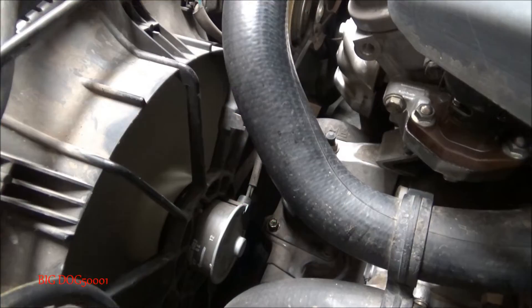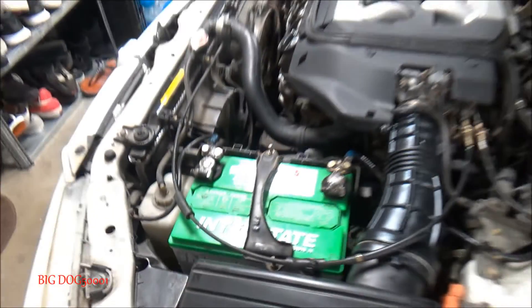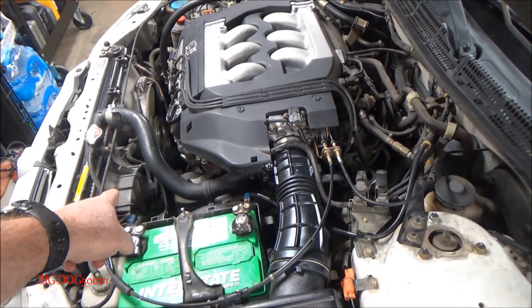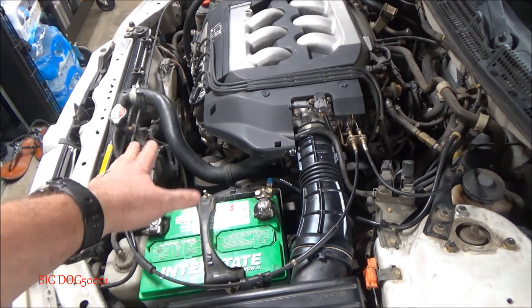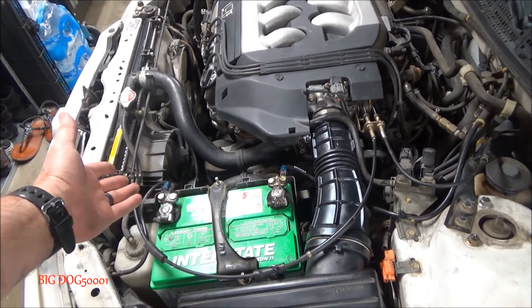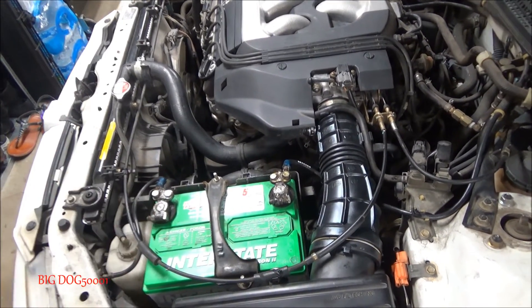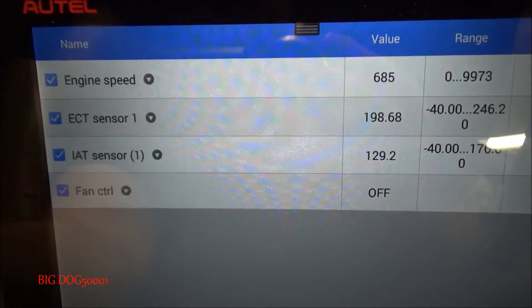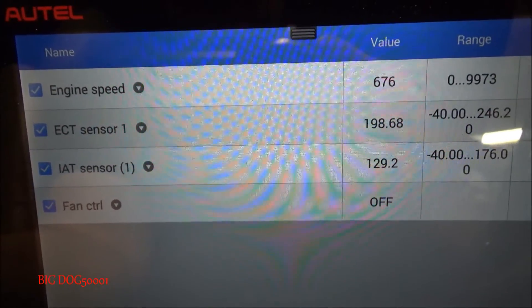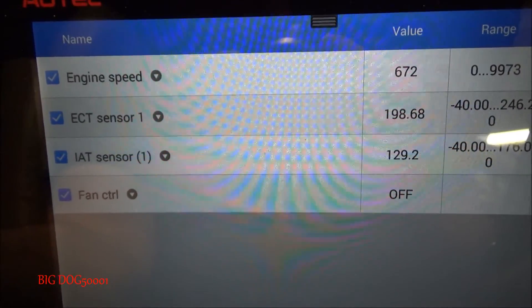We're at operating temperature now, so we'll let it go five to ten minutes. If the fans come on again during that time, you're not technically supposed to count that time, but they usually don't run long so you don't need to worry about timing it precisely. If you have a scan tool, you can check your ECT temperature — just make sure it's above 194°F, that's operating temperature.